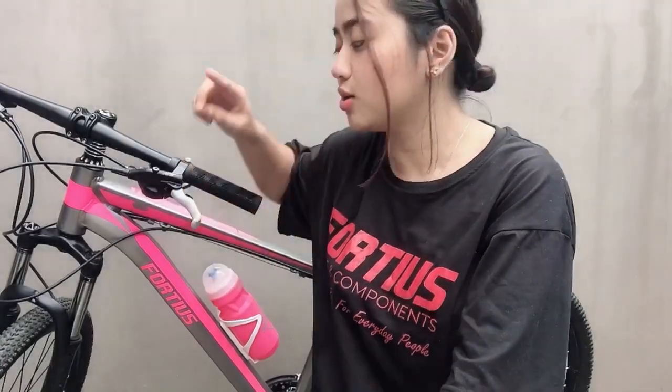Second is yung kanyang shifter. To be honest, dun sa dati kong bike, sobrang hirap akong mag-shift every time na paahon. But with this bike, sobrang smooth every time na ako ay aahon. Third is yung mga brand na ginamit sa kanya — for example, Shimano — super good quality yung Shimano. And lastly is yung kanyang brake or lever. For me, kinakonsider ko ang brake na isa sa mga important parts ng bisikleta dahil para to sa ating safety, lalo na kapag downhill. At nagustuhan ko yung kanyang lever dahil two to three fingers ang sakop ng kanyang lever.